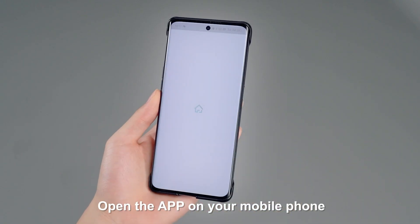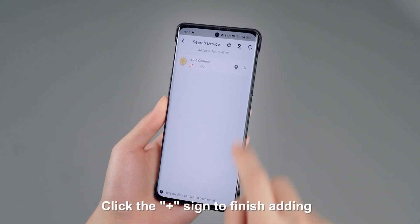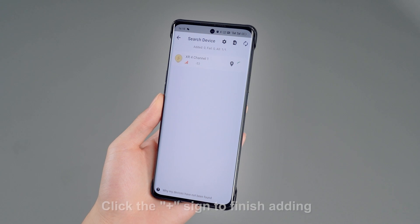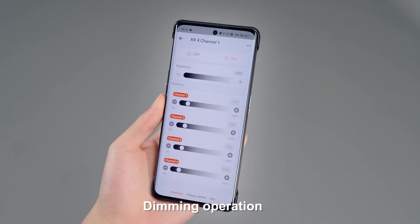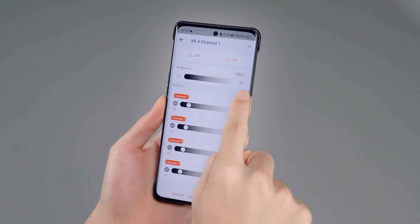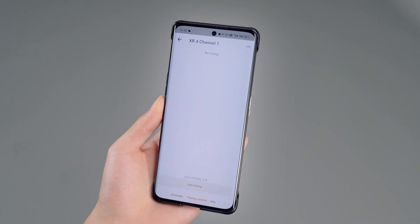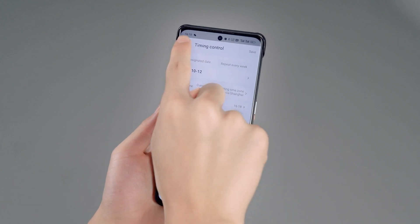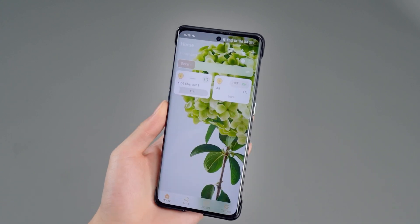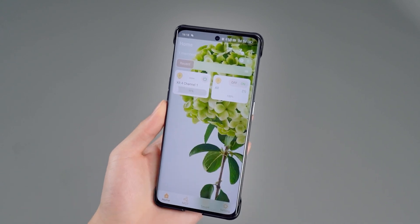Open the app on your mobile phone and add a device. Click the plus sign to finish adding. Perform the dimming operation and add a timing. Repeat the dimming operation and add another timing for the second channel.